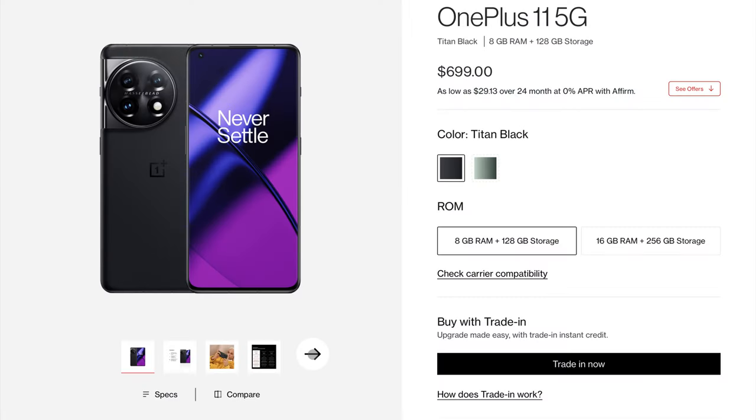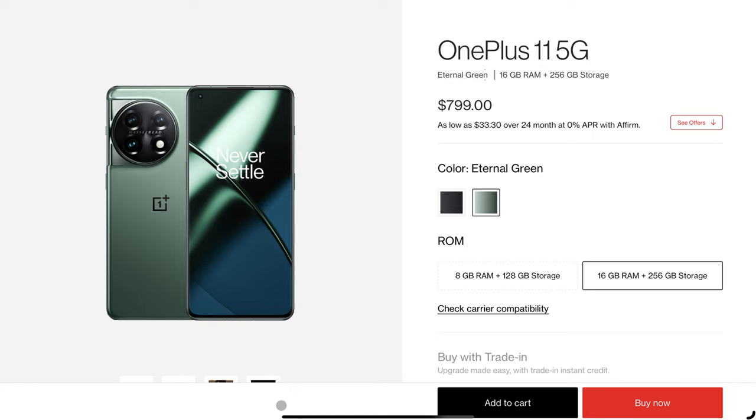The one thing about this phone that is not flagship is the price — it is competing directly with the Google Pixel 7 and Pixel 7 Pro. The 8GB version comes in at $699 and the 16GB version at $799. It is absolutely price competitive against the Samsungs, iPhones, Googles, and other flagship devices out there. Are you thinking about picking one up, or are you going to skip this and wait for next year?